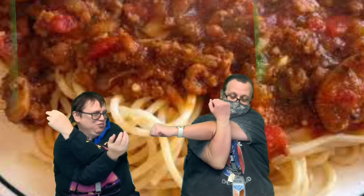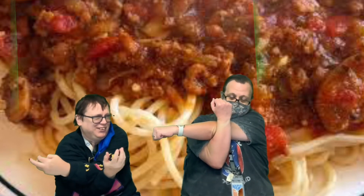Okay, reach across your body, pull your other arm up. We're going to count to 7. 1, 2, 3, 4, 5, 6, 7. Alright, switch sides. 1, 2, 3, 4, 5, 6, 7. Good job.